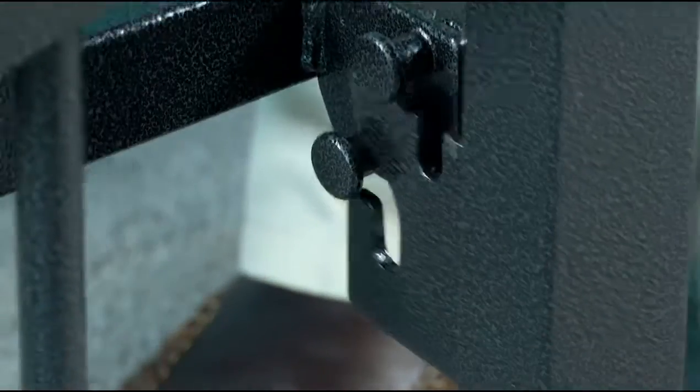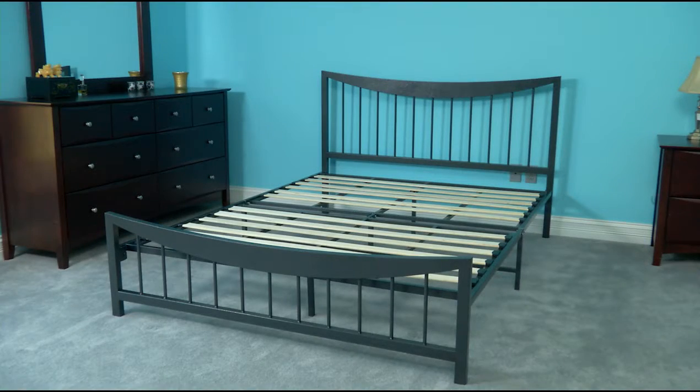Repeat the same connection process on the footboard and your bed is finished. Congratulations! Your bed is now ready for your mattress.